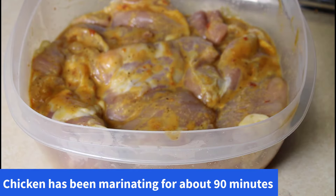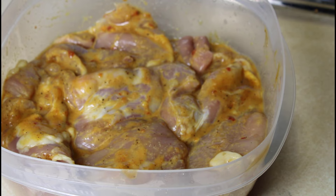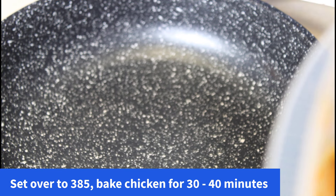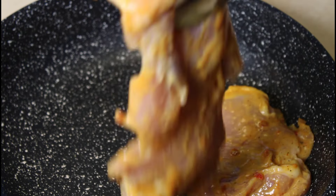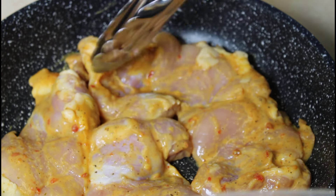Our chicken has been marinating in the honey mustard glaze for about 90 minutes now, maybe a little bit longer. The next step is to get it in the pan — we're going to roast it in the oven. You could call this pan-roasted chicken or just baked chicken. You can use a baking pan or casserole dish — whatever you have handy to bake this chicken off in the oven. We're going to put all four pieces in.